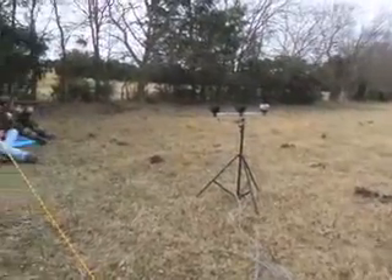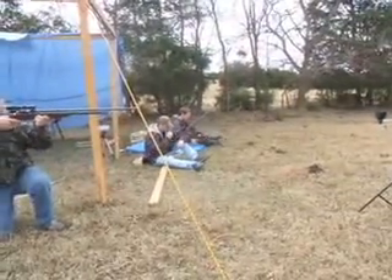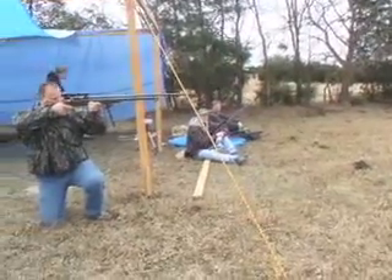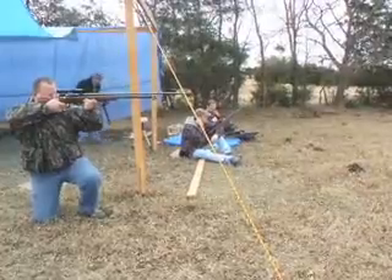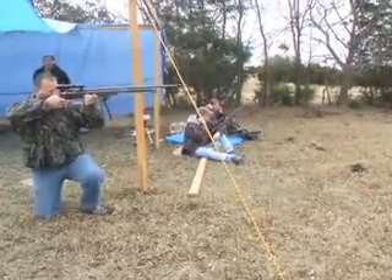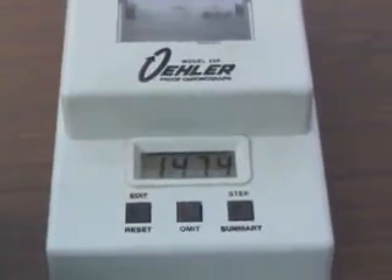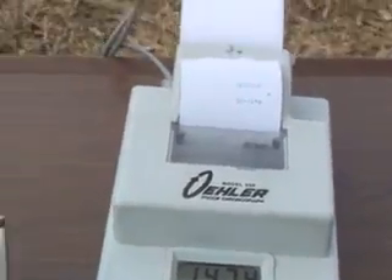We're going to try this test one more time. Big Bore Bob Dean has got a 375 long action. He's going to shoot through the chronograph and we'll see how fast she goes. We have a winner, ladies and gentlemen. That 375 rifle just did 1474 — nearly as fast as I've ever seen.